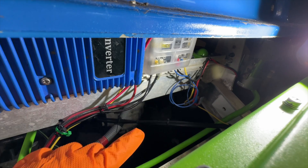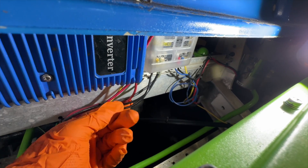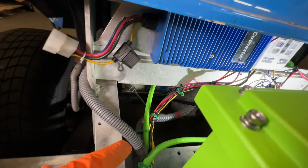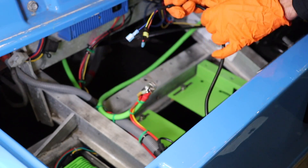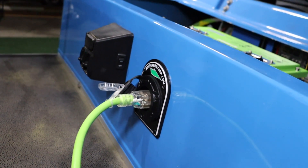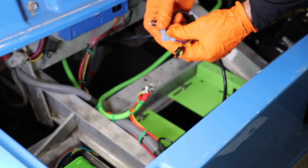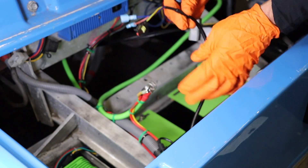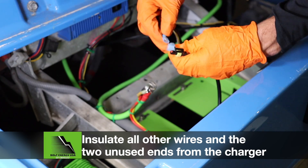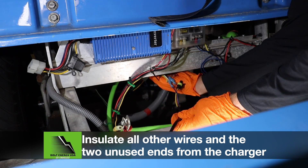Run the red 12-volt output wire from the 12-volt reducer, then run the ground wire from the fuse block to the battery negative terminal. The charger signal wire maintains the charger interlock safety feature that prevents the cart from moving while the charger is engaged. Connect any of the three ends of the charger signal wire to the blue wire on the retained wiring harness connection, then plug it back into the cart's main wiring harness.